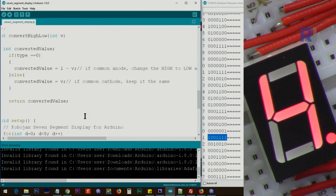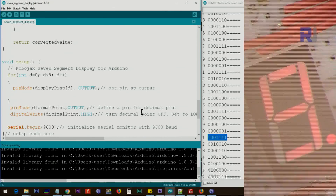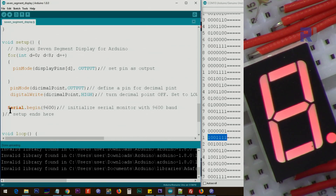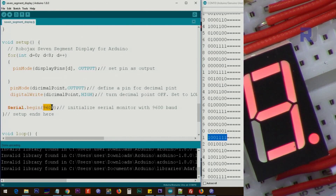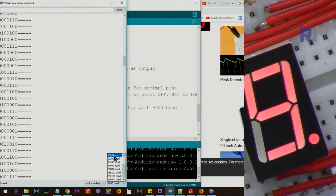After this, we have the `setup` function, which defines all the pins from index 0 to 7 — eight pins total — as OUTPUT using a loop, so we don't repeat `pinMode` eight times. We also set the decimal point pin as OUTPUT and set it HIGH initially to turn it off. We initialize the serial monitor to display the text. The baud rate is 9600 and must match the value in the serial monitor, otherwise you won't be able to see the text.